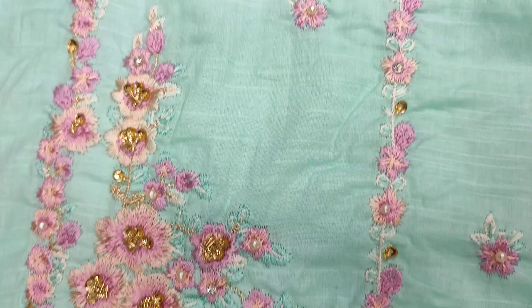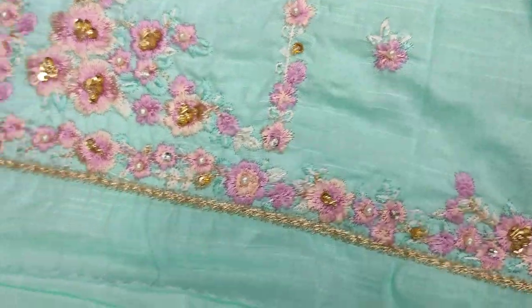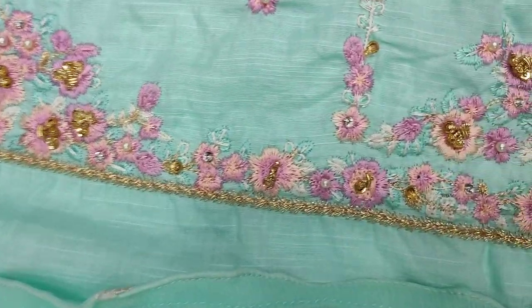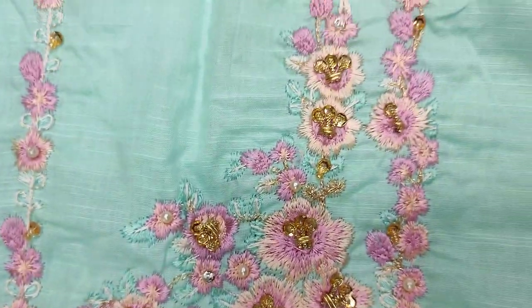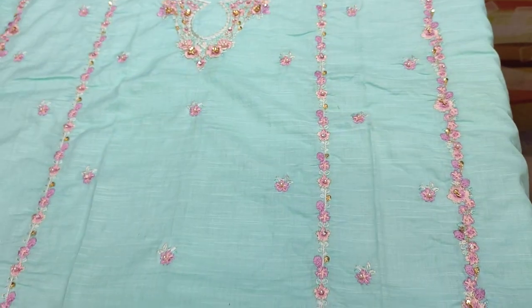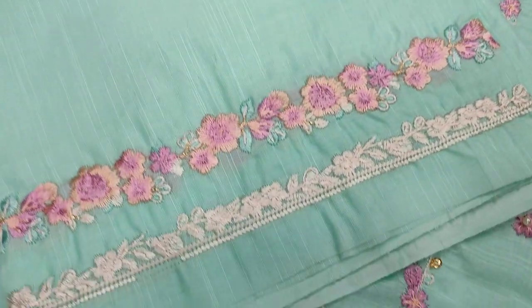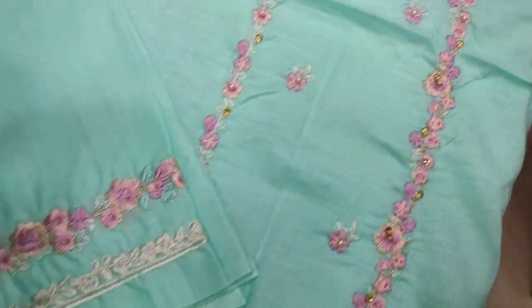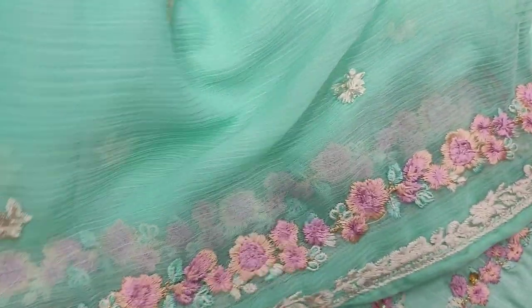The cost is $4,500. It's a very beautiful color. The sleeves are embedded. The Shifun is ready.